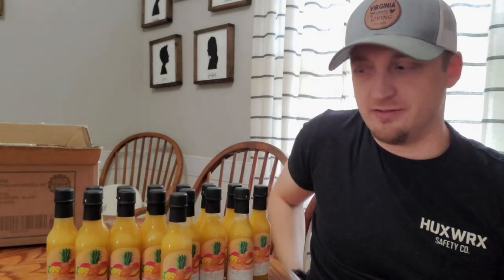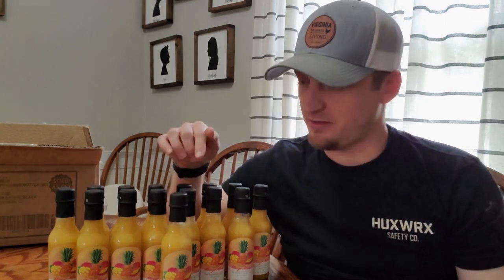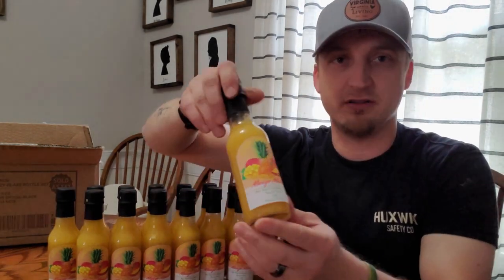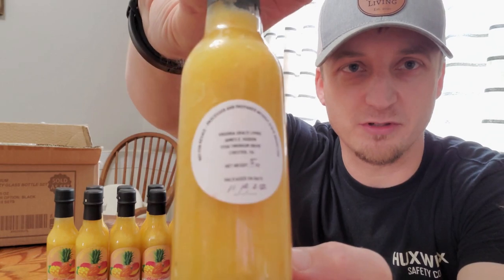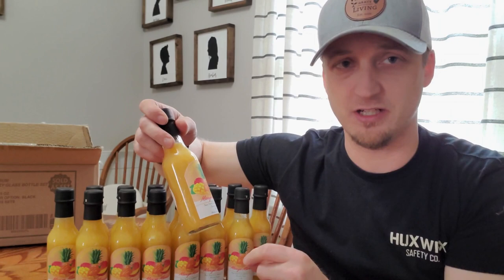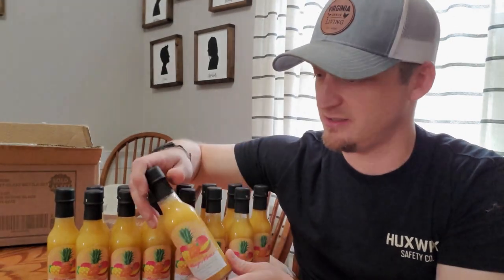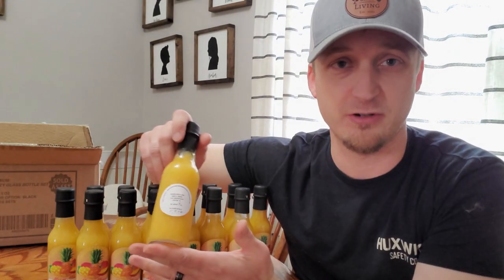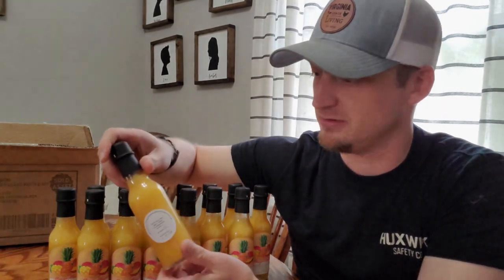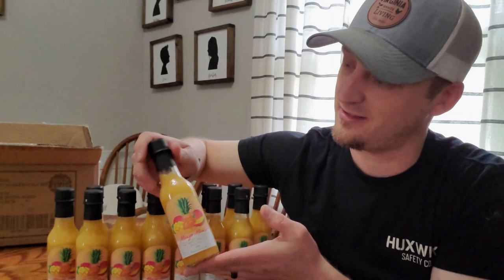Hey guys, it's me here from Virginia Grace Living. Today I have some Mango Mama hot sauce here — this is one of my most popular hot sauces that I sell locally in Virginia. It's a beautiful color. It's made with sugar rush peach, habanero, and scorpion peppers. This batch also has some scotch bonnets, mango, and a little bit of pineapple — a nice bright tropical, fruity, but very hot hot sauce.